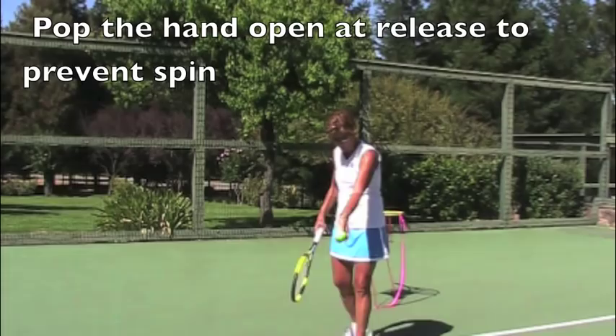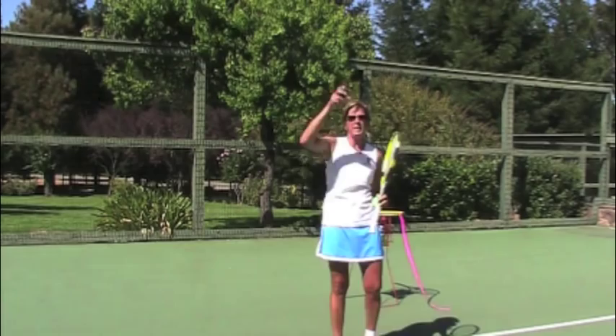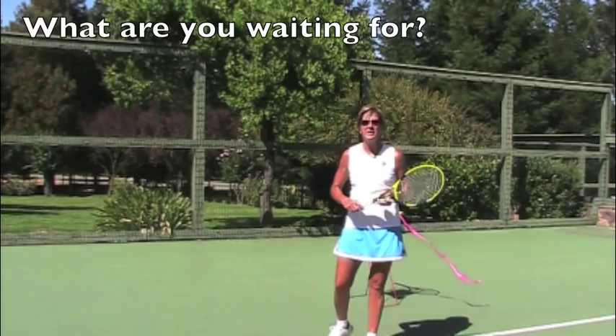We want our toss to be going out and forward. So with the wrist laid back, I can get all set and toss — pop my hand open — and I'm going to have a nice ball that travels straight up and down without any arc, without any spin. You're going to be able to see it clearly and you're going to be relaxed when you go to hit it.